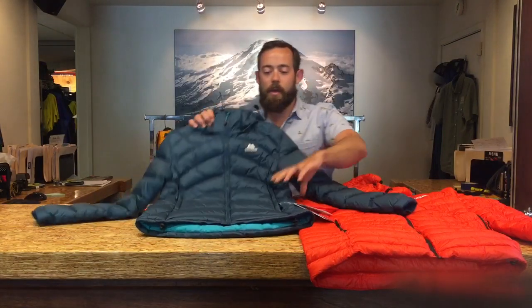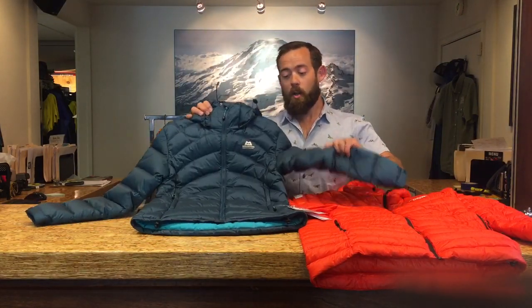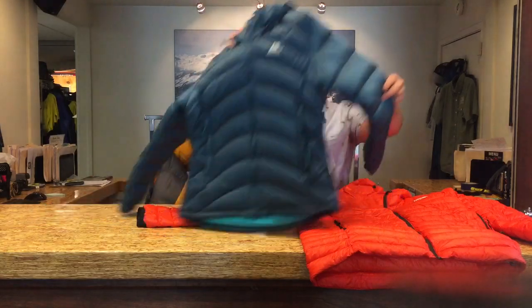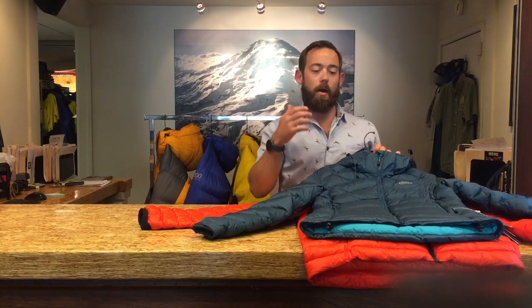Stepping up a little bit, this is a Mountain Equipment Light Line. This has about 220 grams of down — 70 grams more down than the North Face L3. This jacket is going to be great for moderate altitudes, so the Cascades mid-summer — let's say mid-July with a good forecast, something like that.